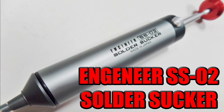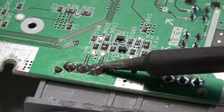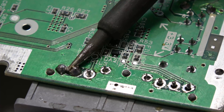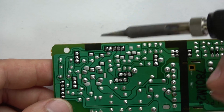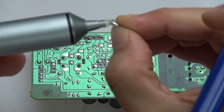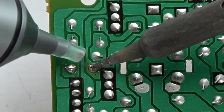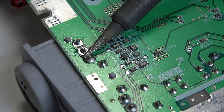The Engineer SS-02 solder sucker is, in my opinion, the best desoldering tool I've ever used. You use an iron to heat up what you're trying to desolder, place the solder sucker on it, press the pump, and it removes the solder. It has great suction — better than most pumps — and a tip that won't melt when you push it against the iron. The only problem is sometimes dried solder gets stuck in the tip and you have to manually remove it, but it's no big deal.